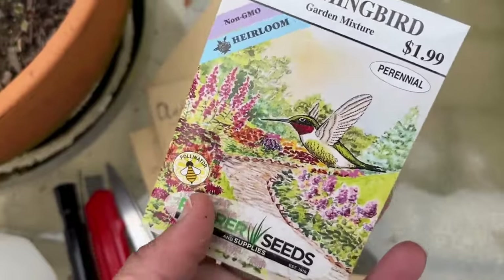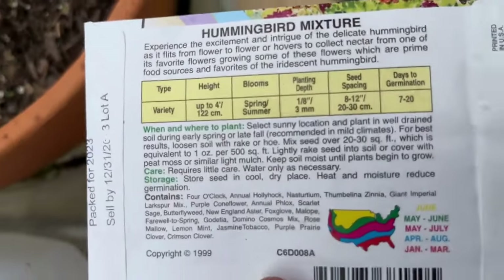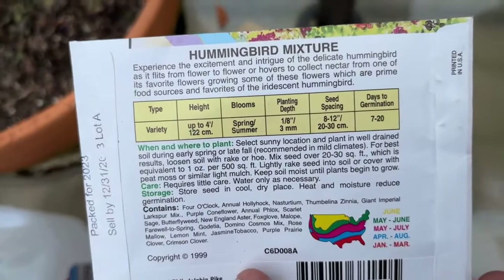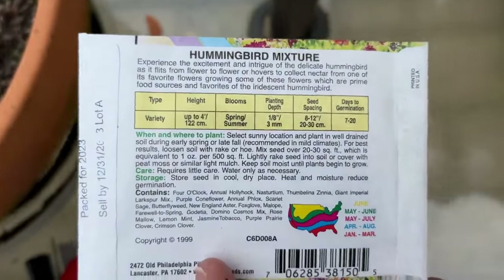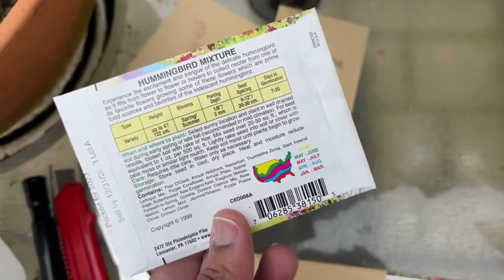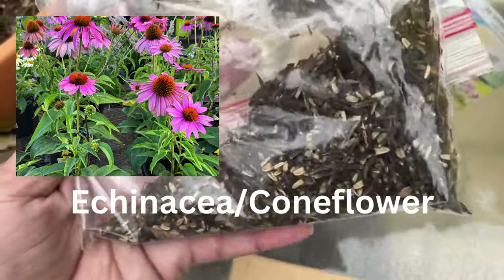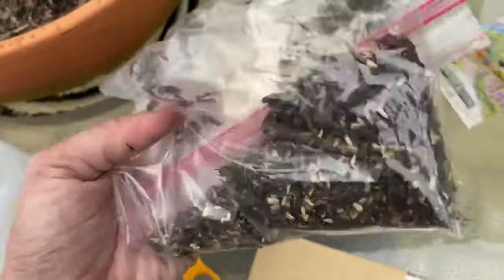I want to make a small garden just for hummingbirds, so I'm going to try this hummingbird garden seed mix — it has a lot of different flowers including four o'clock, zinnia, larkspurs, cornflower, and phlox. I'm curious to see what I'll get and whether I can identify which plant is which. I'm only going to do half as a test, saving the other half for spring. And I also have echinacea coneflower, which I harvested from my garden — these are great for winter sowing.